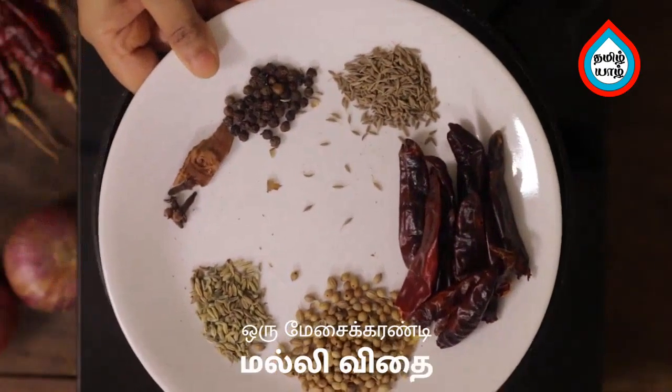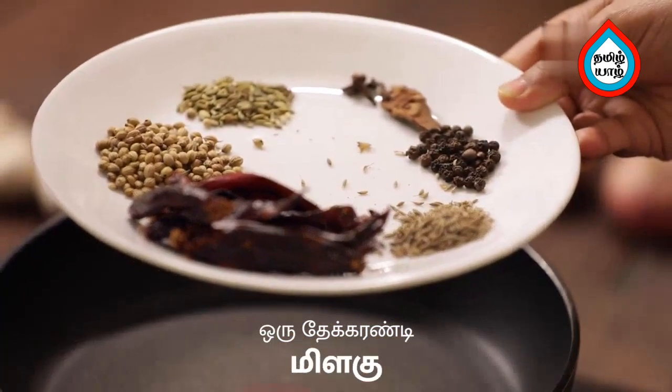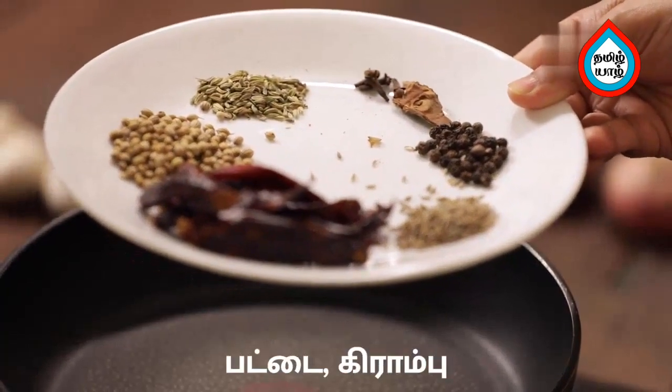1 tbsp dhania, 1 tsp jeerakam, 1 tsp soombu, 1 tsp mellagu, patt, krabbu, 8 kajam.